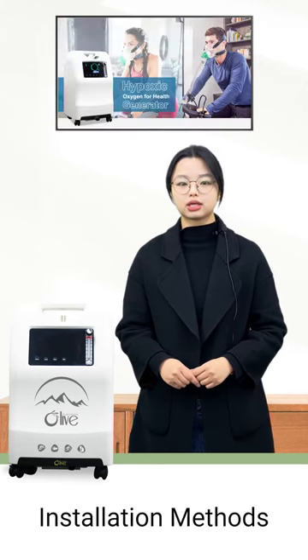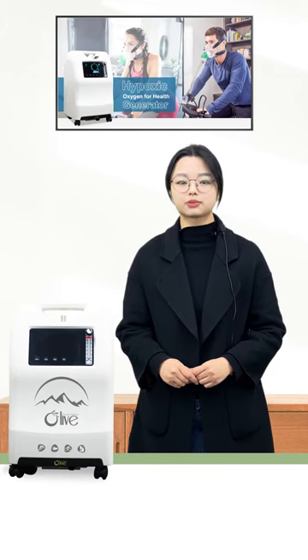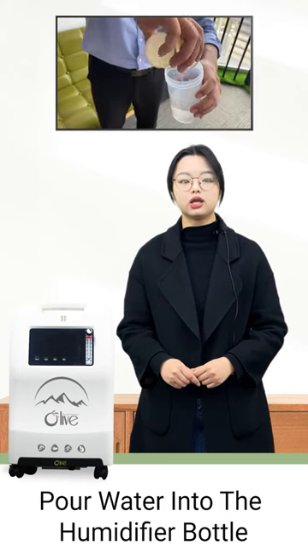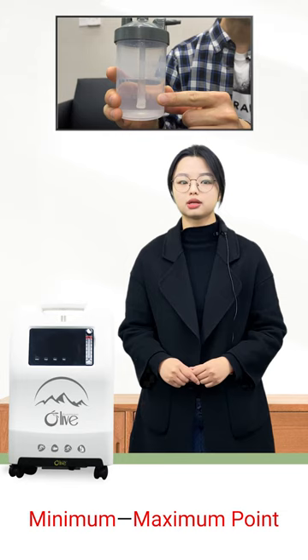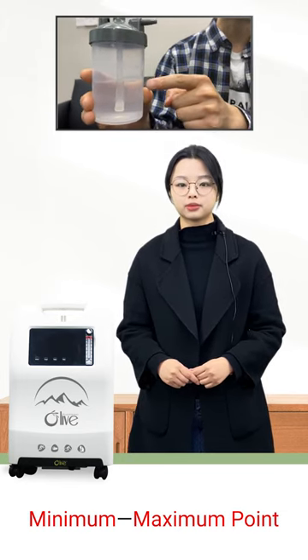Today, I will show the installation methods of the hypostatic generator. Before starting this machine, you'd better pour water into the humidifier bottle and make sure the water is in between the minimum and the maximum point.